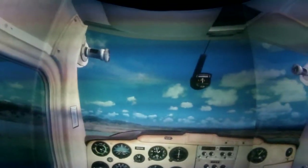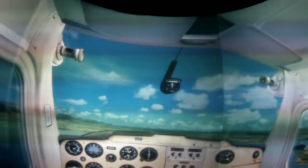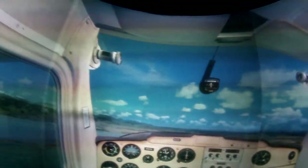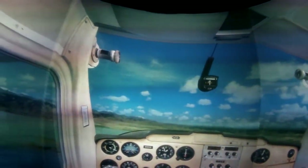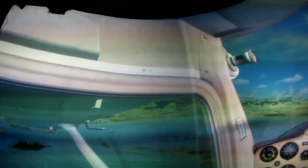Approaching time to land — hatches and harnesses all secure. Carb heat going on. Decreasing our power back, lowering the nose to the descent attitude, and just a slight trim going in onto a reference point.